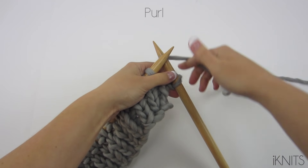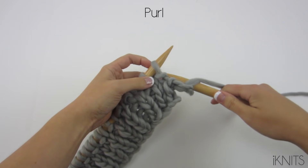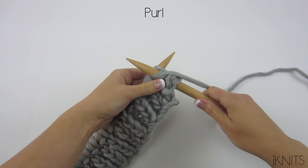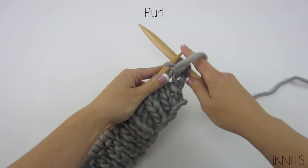Now to purl, our yarn goes in the front and go from the back to the front, bring our yarn over our right hand needle again, and then pull it off.